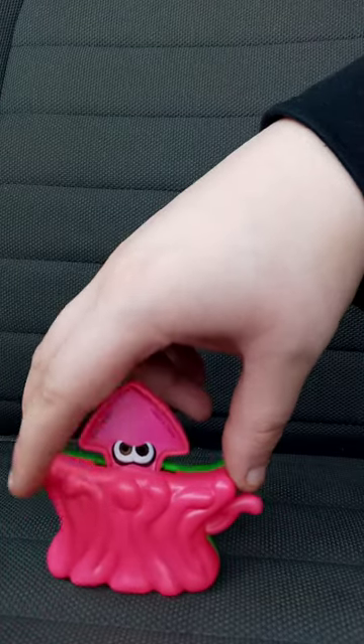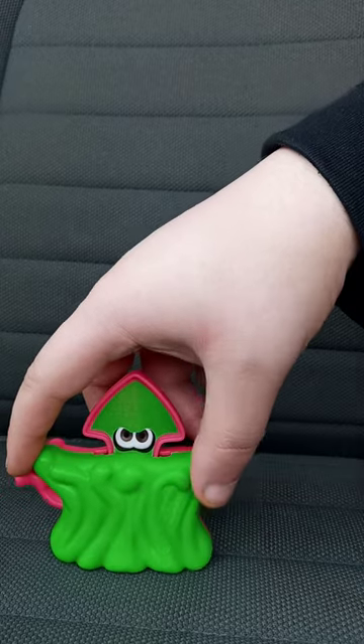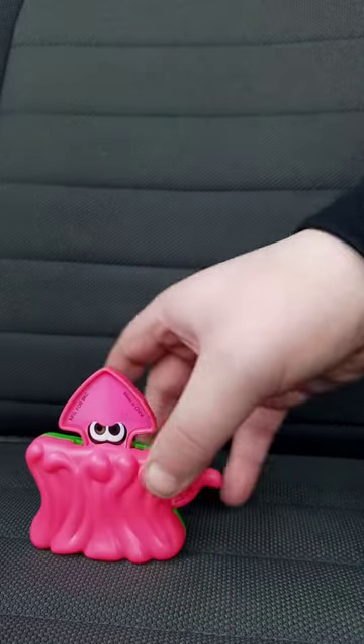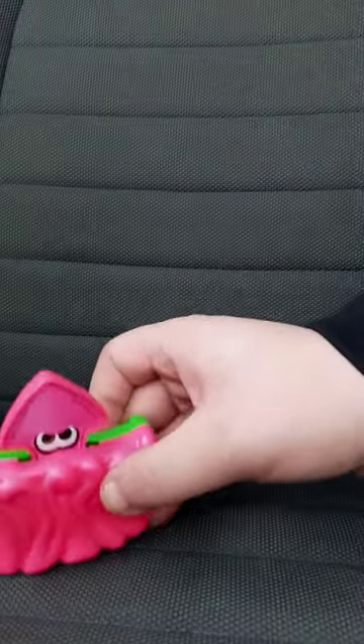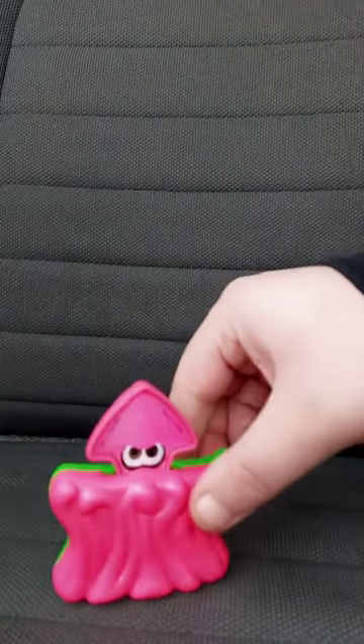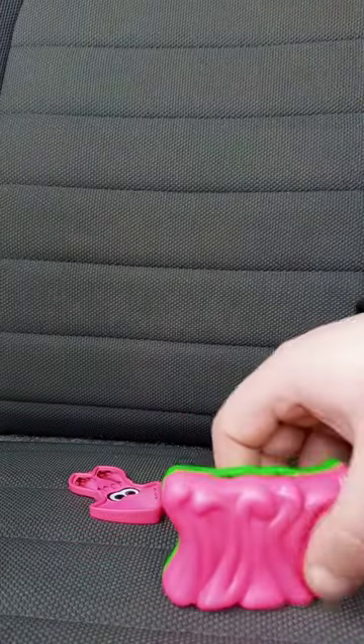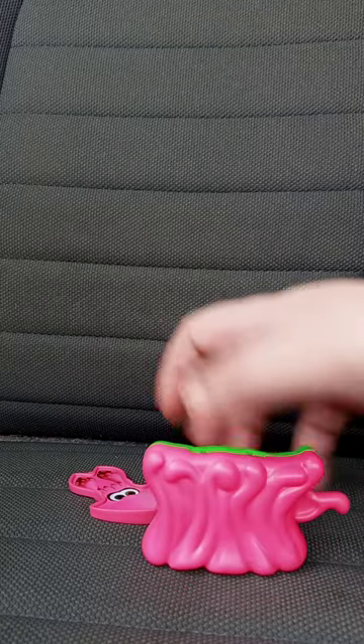So pink — I want to say it's a reference to Callie, and green is a reference to Marie. Here's the gimmick it does — hold on, let me see if I can do it. Well, that's the gimmick! This review and unwrapping is going to get a hundred out of a hundred. Hope you guys like, comment, and subscribe!